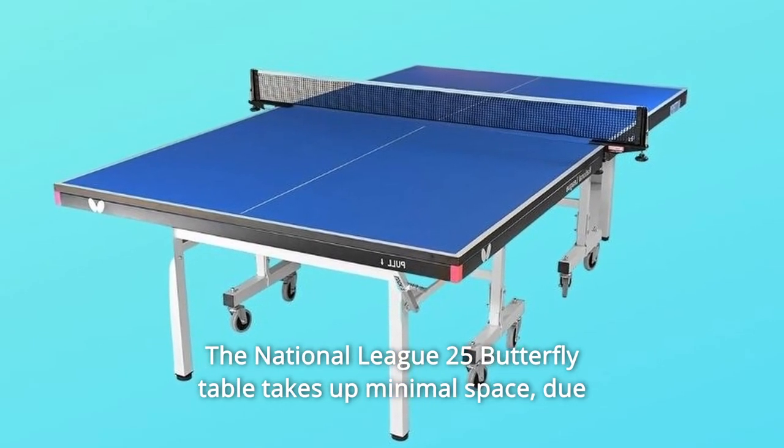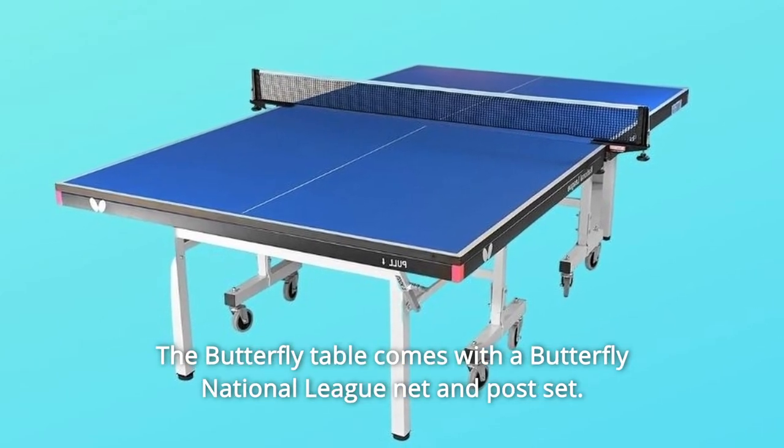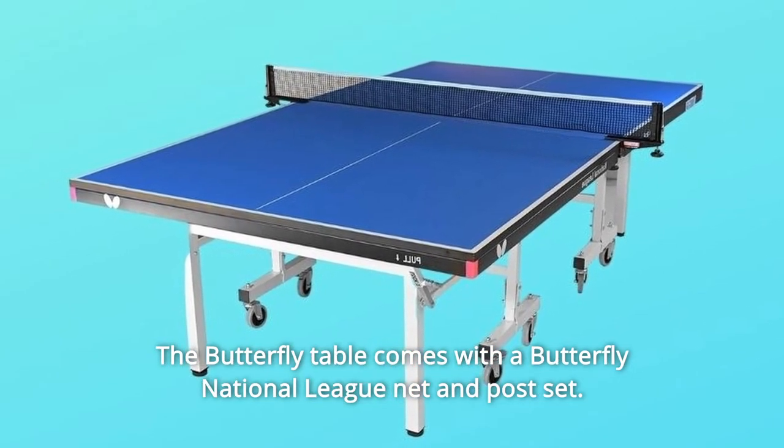The National League 25 Butterfly table takes up minimal space due to an economic storage system. The Butterfly table comes with a Butterfly National League net and post set.